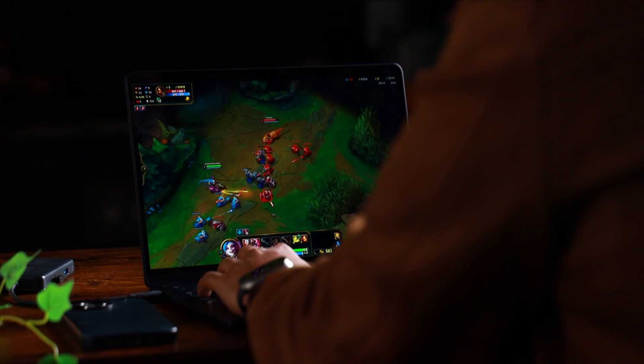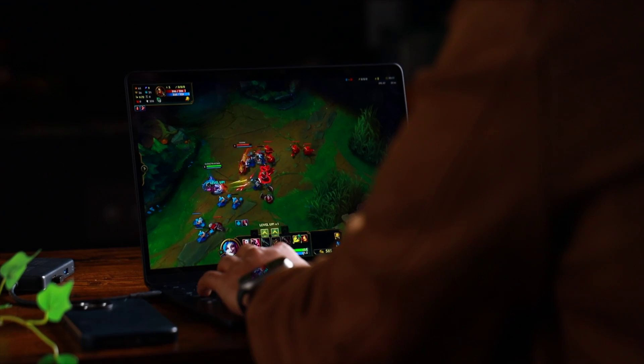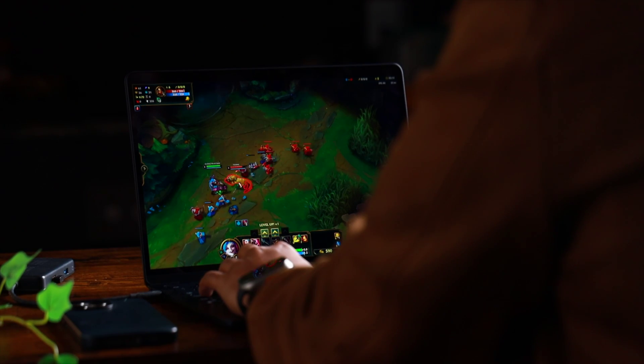However, if you're more of a power user who edits video or uses GPU-intensive apps like Blender and After Effects, the battery life will take a significant hit. I even tried gaming on the M3 Air and surprisingly it was pretty good — I got some decent FPS playing League of Legends on medium quality and the game was actually playable.